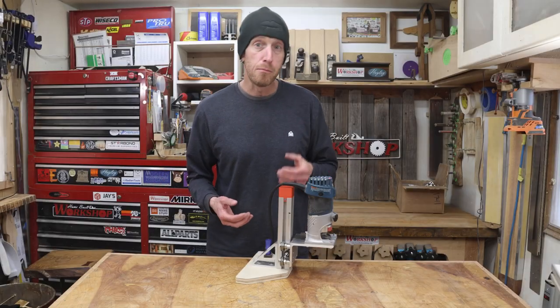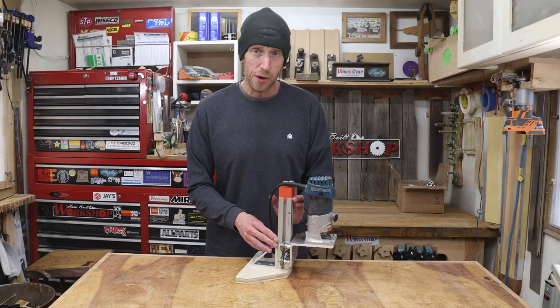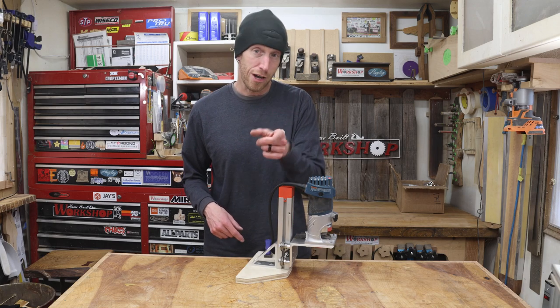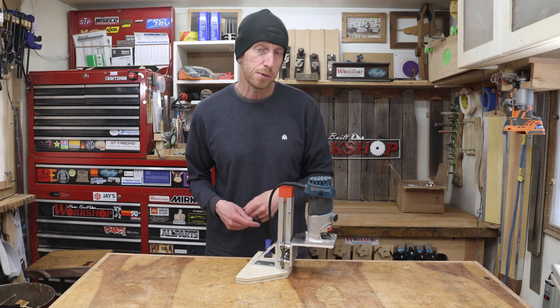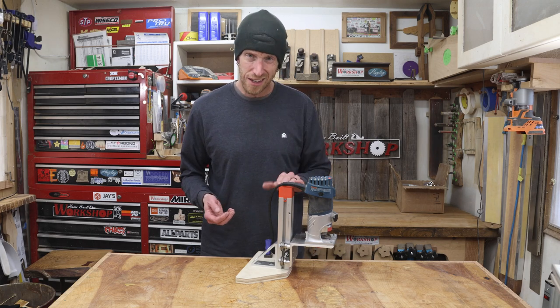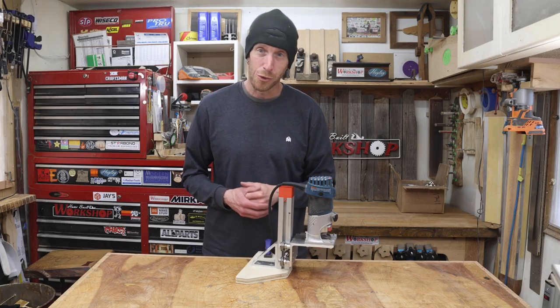And with that, we're going to call the Mark II version of my binding tower a wrap. I can't wait to put this thing to work. Stay tuned for that. If you're not already subscribed to the channel, hit that subscribe button as I do plan on starting another acoustic guitar very soon, and this will for sure get put to work.